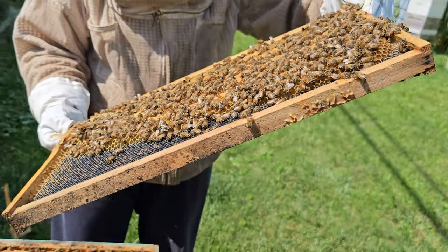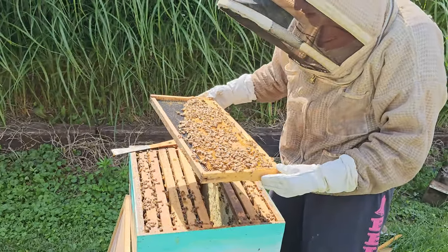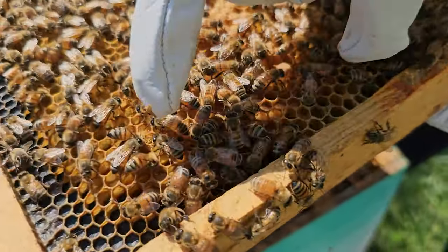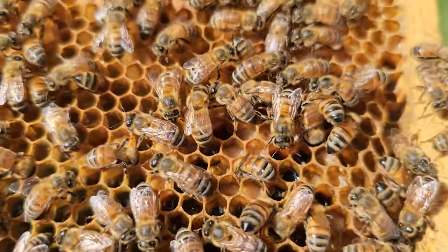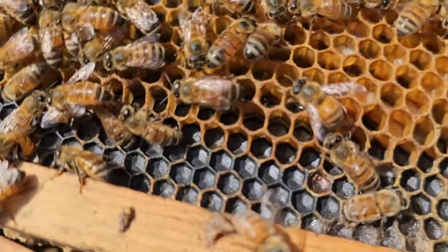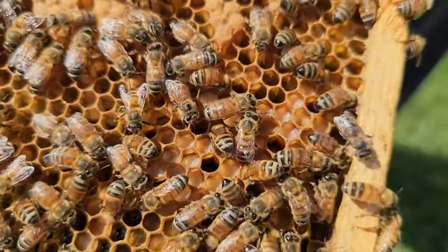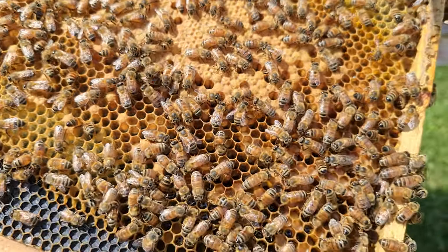Up in the corners there's nectar — some food storage for feeding the larvae. I notice some pollen storage down here as well, and some nectar up in the corners. Looking at royal jelly levels, they look decent here — the larvae have a nice amount of royal jelly around them. There's not quite as much pollen on this frame as I'd like to see, so we'll keep looking at the other frames.